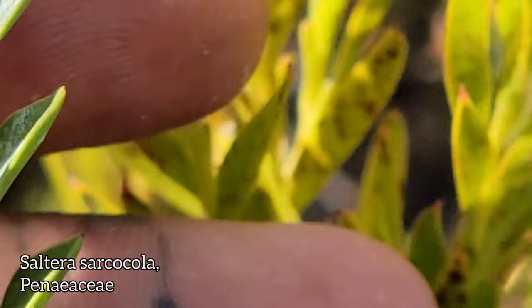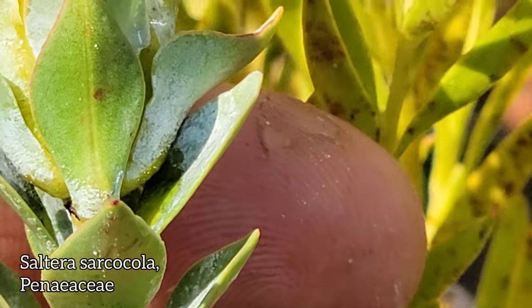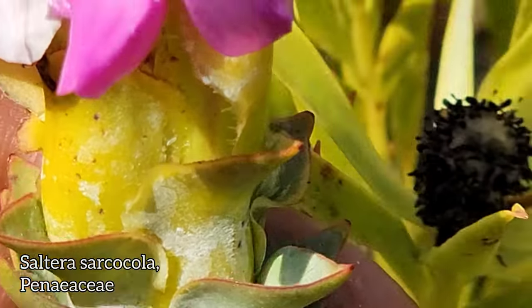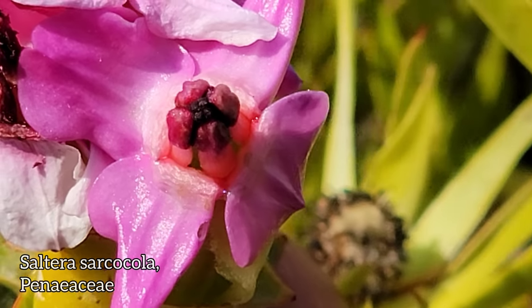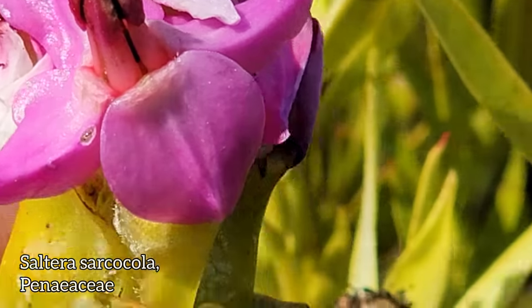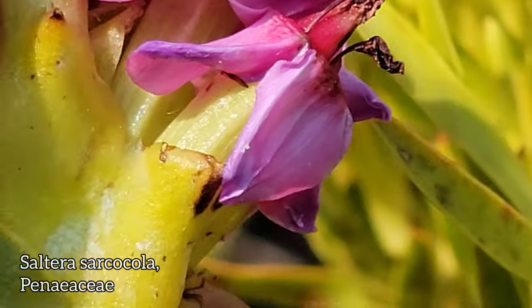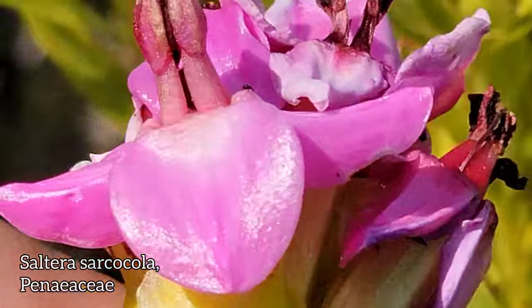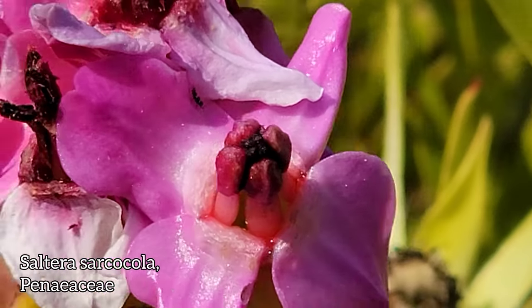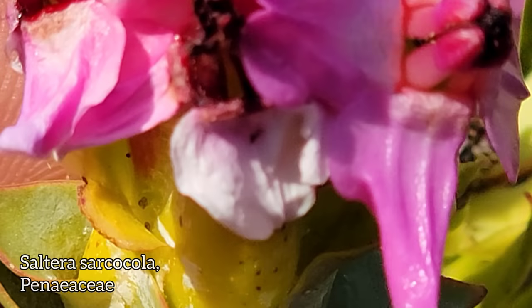Four bracts. Four little petals. You've got sepals there too. This Cape endemic family — what a weirdo. And four little stamens too.